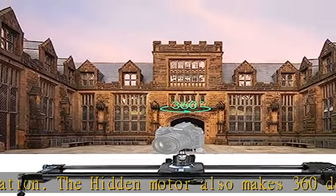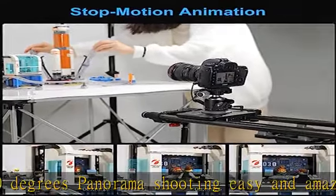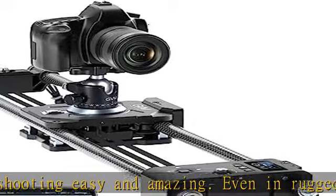There are 3 control modes. App control: downloading the GVM app lets you easily operate the slider on your phone and save parameter settings for direct reuse next time.